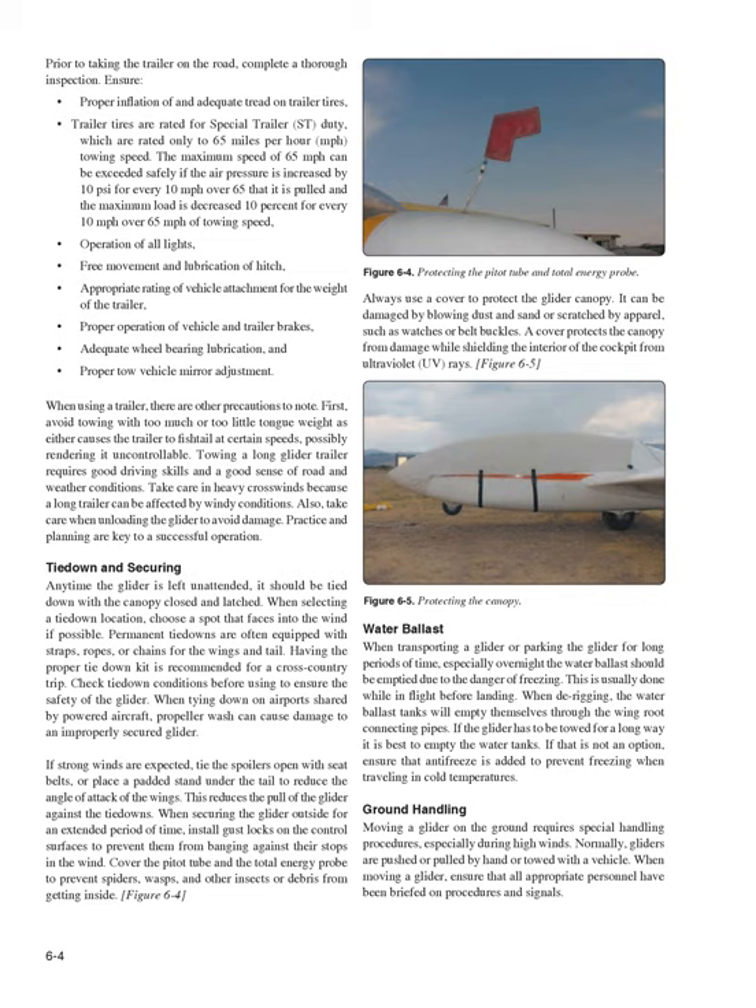First, avoid towing with too much or too little tongue weight, as either causes the trailer to fishtail at certain speeds, possibly rendering it uncontrollable. Towing a long glider trailer requires good driving skills and a good sense of road and weather conditions. Take care in heavy crosswinds because a long trailer can be affected by windy conditions. Also take care when unloading the glider to avoid damage. Practice and planning are key to a successful operation.